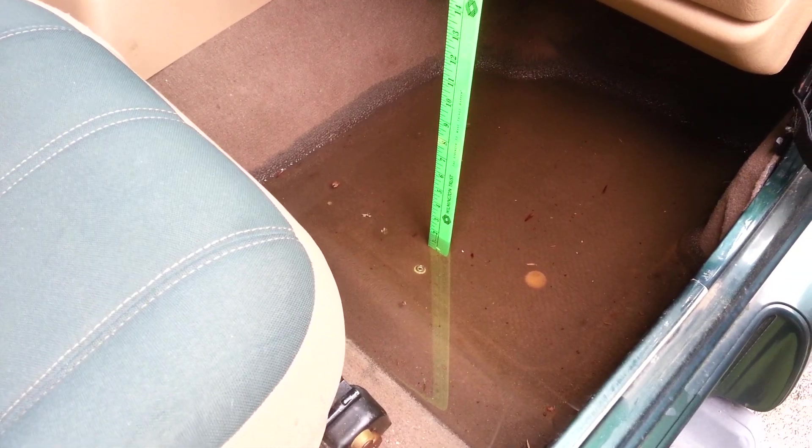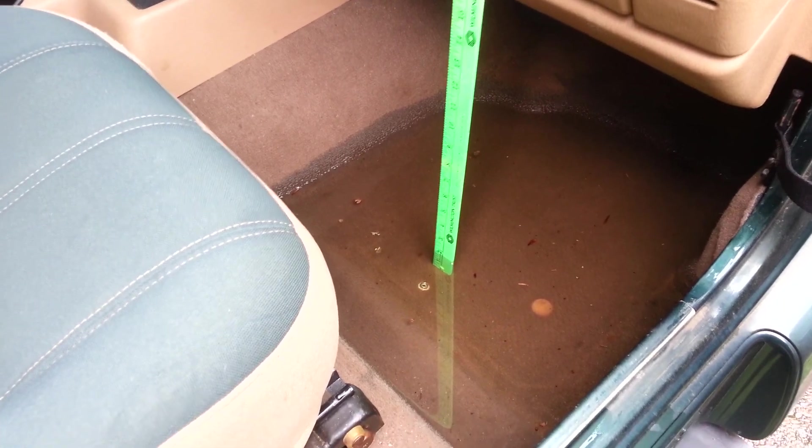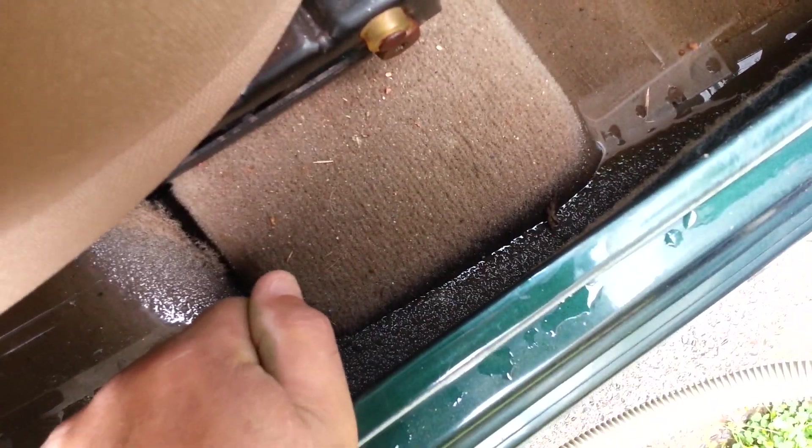This is my Jeep Wrangler with almost two inches of water on the floor. And in the back, under the seat — I guess it ran back through there.